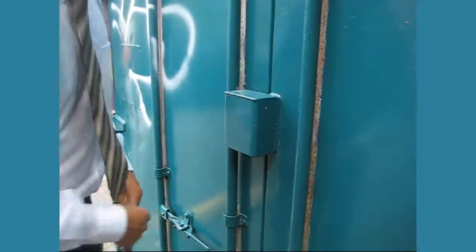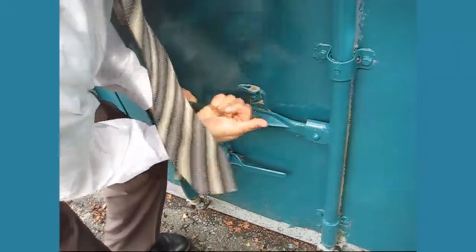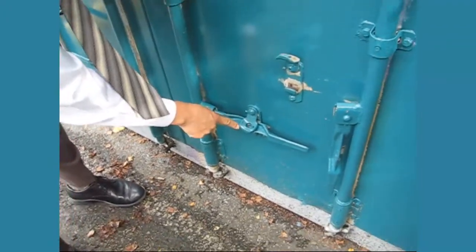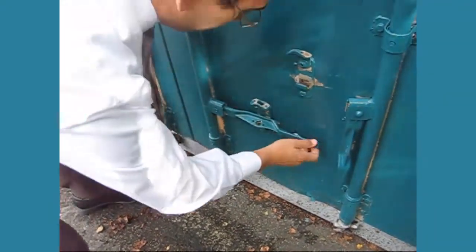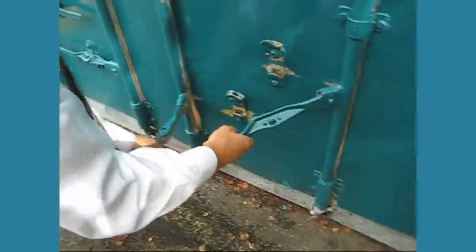Each door is held shut with a set of two locking bars. Each locking bar is held in place by its own release handle. The release handle must be pushed towards the bin and then lifted up and turned. The two locking bars can only be fully released at the same time. When one is released halfway, release the second one halfway in the same manner. When both are released halfway, they can be rotated together in opposite directions to open the door.